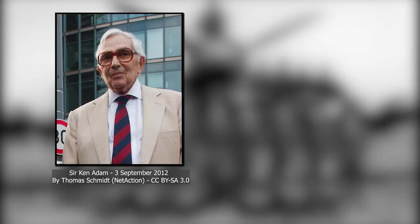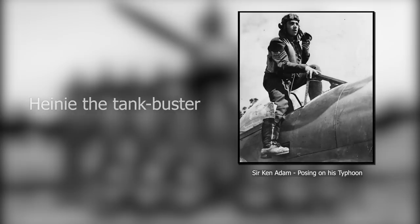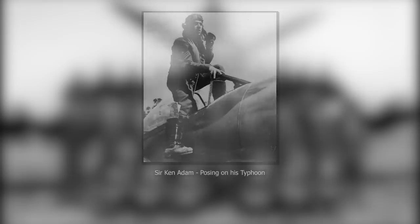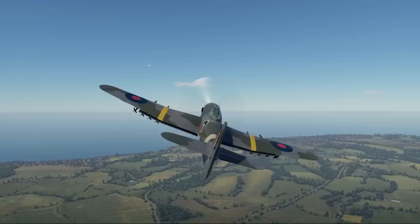Sir Kenneth Adam was born in Berlin in 1921. Due to his Jewish ancestry, he fled to England in 1934 and later became one of only three German-born pilots to fly in the RAF ranks. The stakes were probably higher for these pilots, as in case of capture they would be treated as traitors instead of prisoners of war. He became known as "Heini the Tankbuster" due to his exploits during the Normandy landings and the Battle of the Falaise Gap. But it wasn't only his military successes that made him possibly the most well-known Typhoon pilot. After the war, he entered the movie industry, working on famous titles like Ben-Hur, Dr. Strangelove, and seven movies in the James Bond saga. He also won two Academy Awards in the category for Best Art Direction.